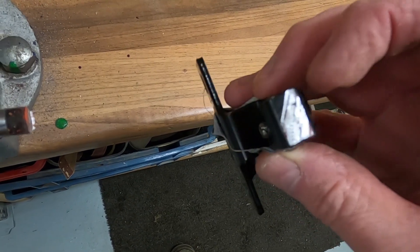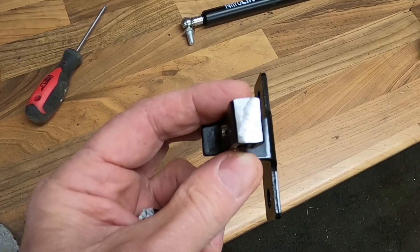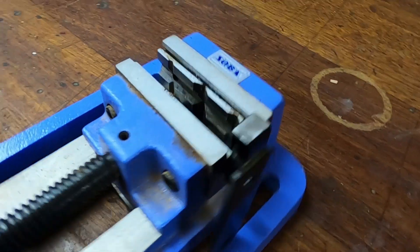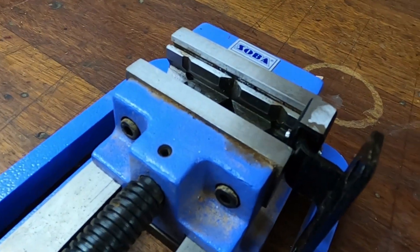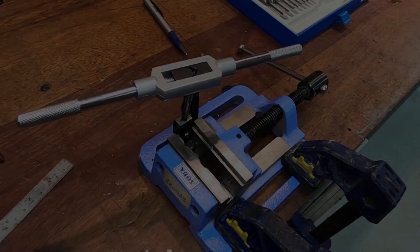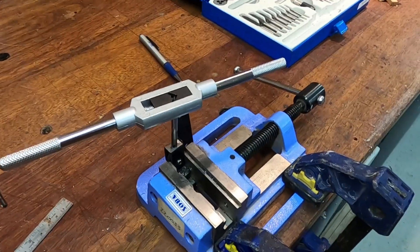That looks pretty good — I've filed it nice and flat. Now I need to mark it, drill a hole, and then tap it. I've managed to clamp it in my drill vice — it's perfect because it needs to be dead horizontal to drill the hole. I've drilled it out and I'm just starting to tap the little saddle bracket. It's all going quite well.